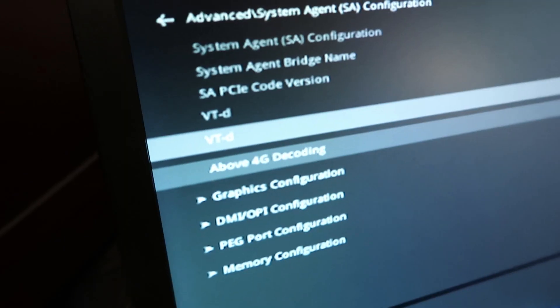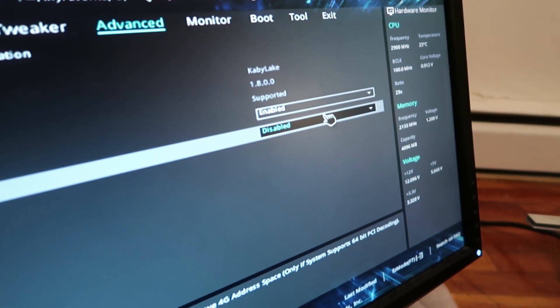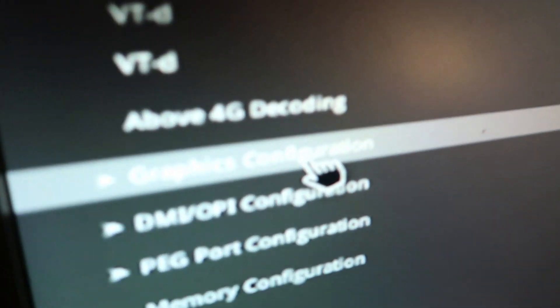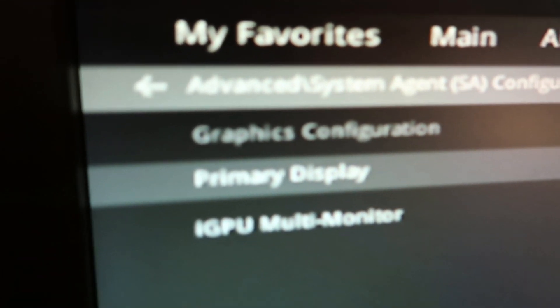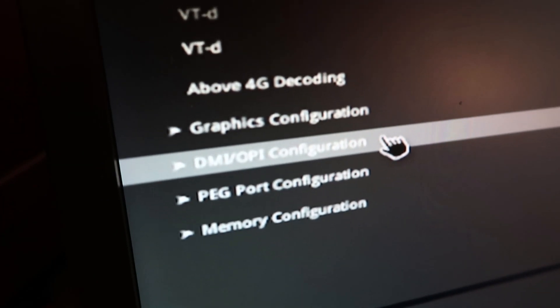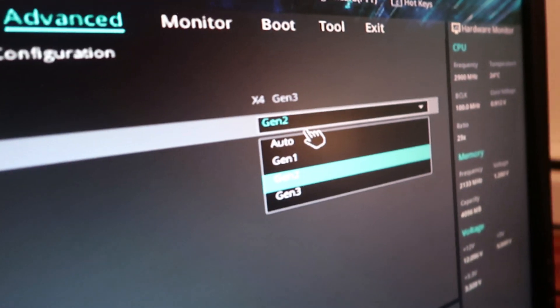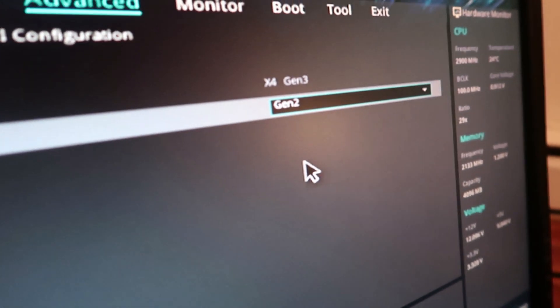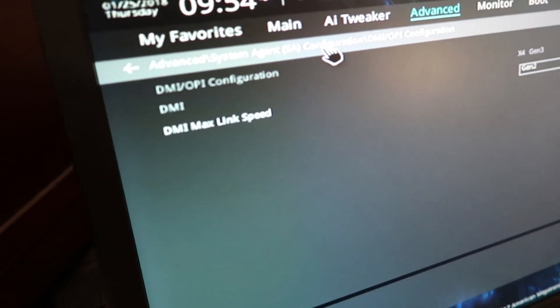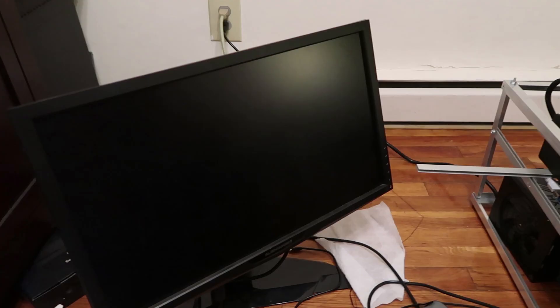Right now it looks good, but let's continue on. Set VTd — its default is disabled, we're gonna enable it. For above 4G decoding, we're gonna also enable that. Then go to graphics configuration and change the primary display to PCIe. Now go to DMI configuration — DMI max link speed is set to auto, change it to Gen 2. Then go back to PEG port configuration and switch it from auto to also Gen 2.